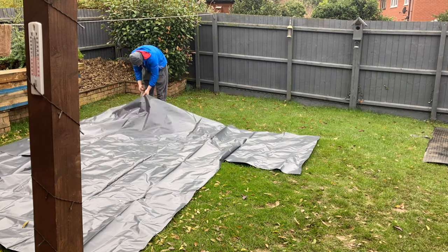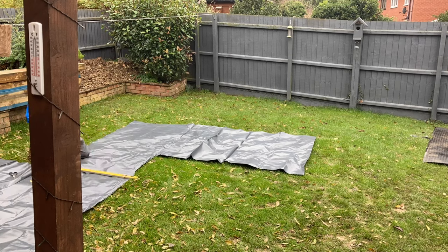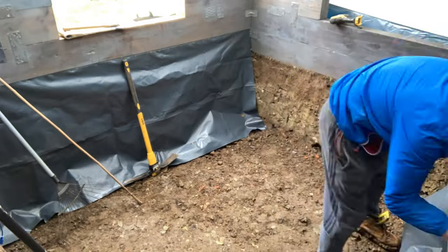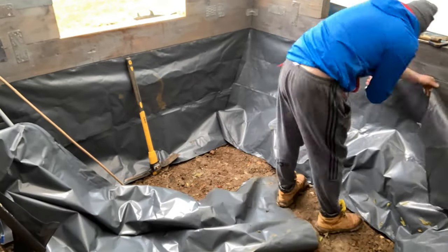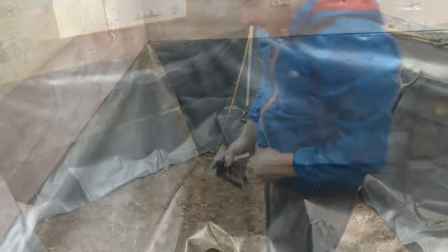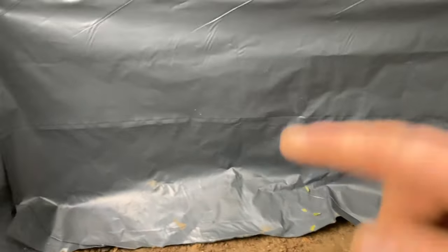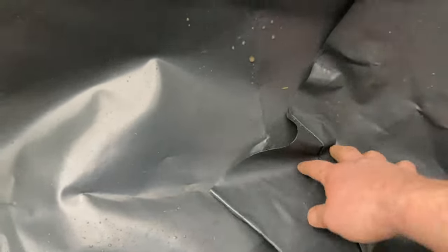All I'm doing here is measuring the width and using the factory creases where it's been folded, then cutting. Both sides are on now. If you're going for a box weld liner, this applies too - you don't want this stuff manipulating the shape of the liner. I'll need to do some diagonal cuts later because otherwise you'll get creases, especially with PVC. Make sure it's all nice and flat.